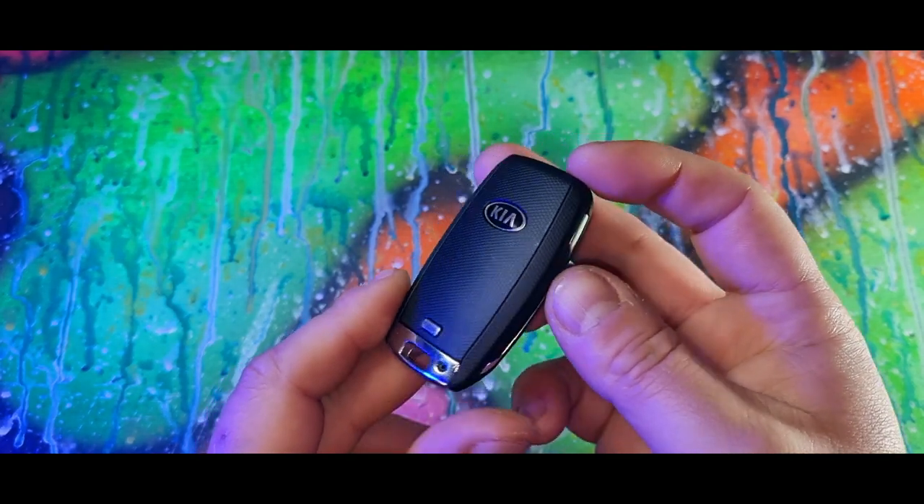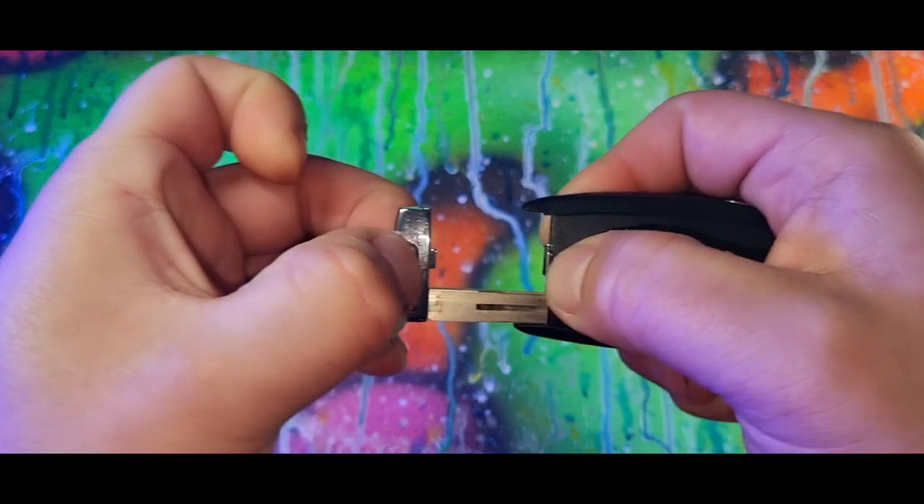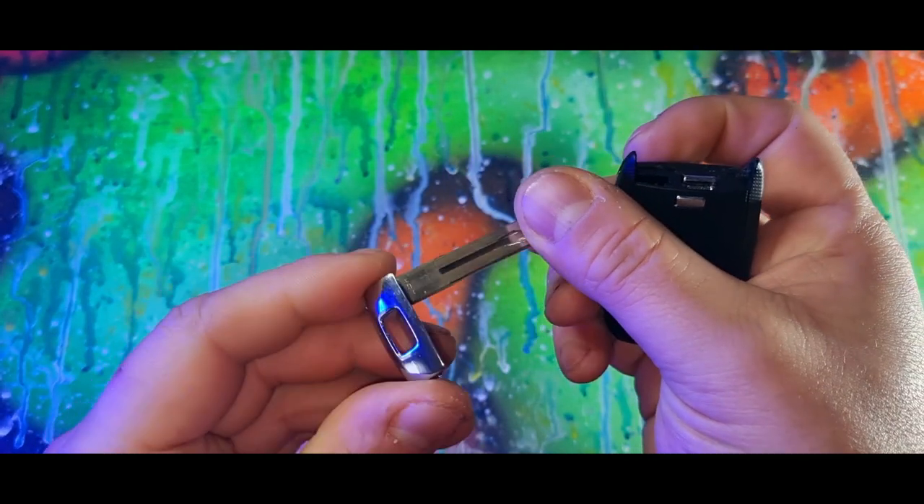If you hold and press the lock button, the windows will go up, the sunroof will close, and the mirrors will fold in. Also, there is a secret key inside your key fob.